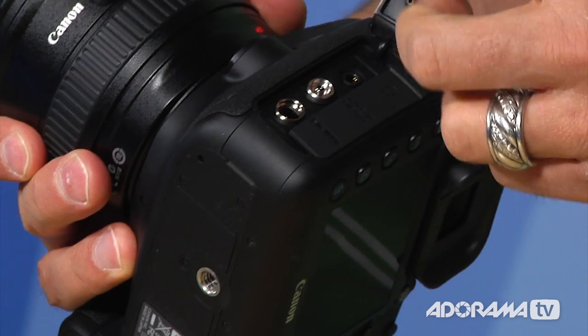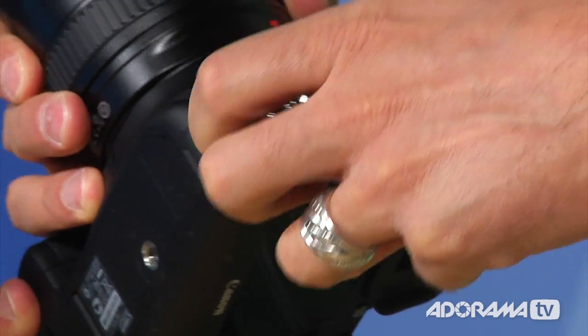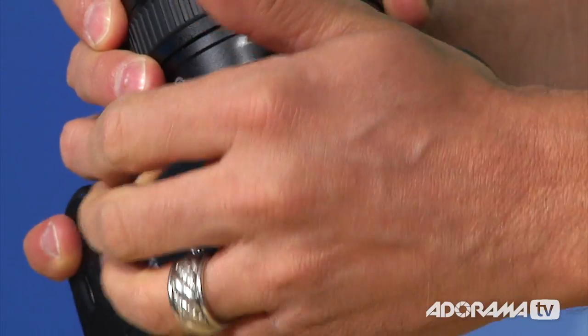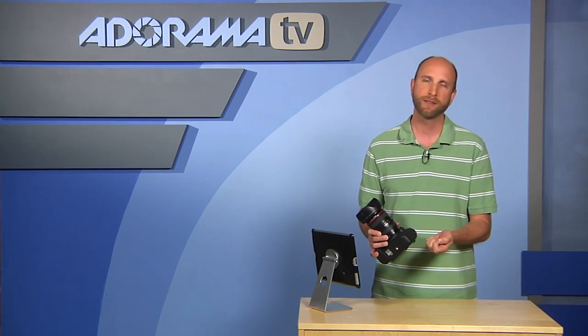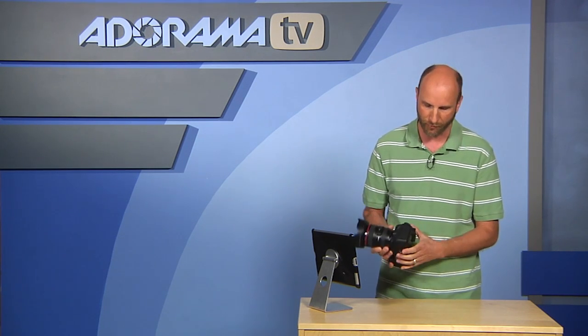There have been some improvements on the side. In addition to the stereo microphone for video recording, there's now a headphone jack so you can monitor what you're recording and catch any pops or plosives — very nice. The HDMI out is great, though it's still compressed. Some cameras, notably Nikons, have uncompressed HDMI, so there's room for improvement there.